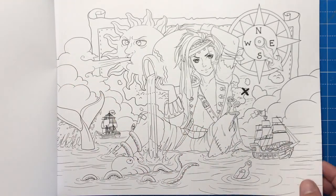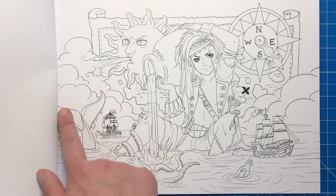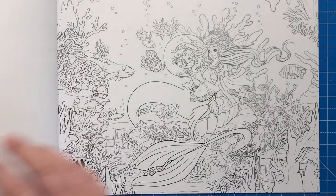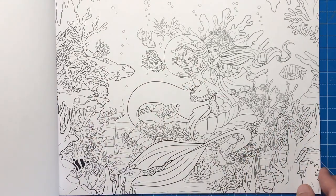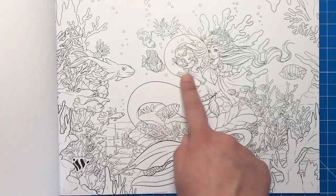Here is Aquarius the water carrier — we've got lots of watery creatures here, we've got an octopus, we've got the tail of a whale, we've got a boat or ship in the background. And here we have Pisces — lots of different fish and underwater creatures as well as this beautiful mermaid with some fish in a big bubble.